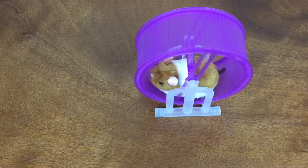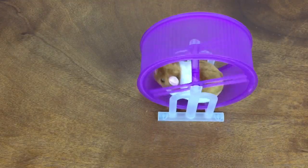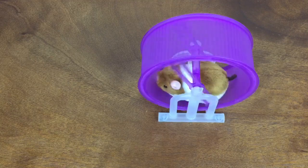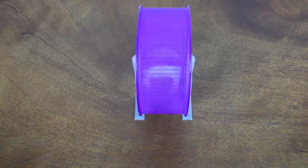It actually works pretty well. It is a little bit noisy, but it's not too bad — you can hear the motor. And here it is running from a front view.